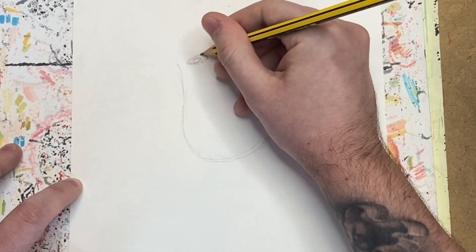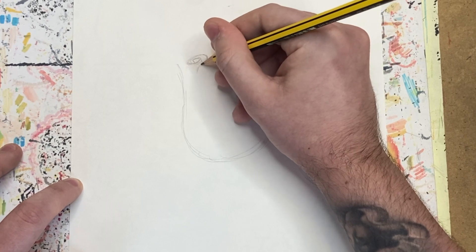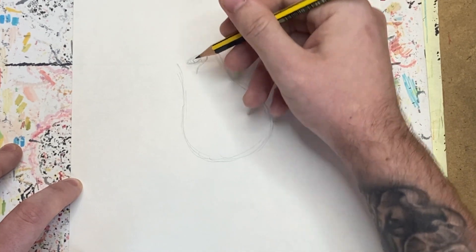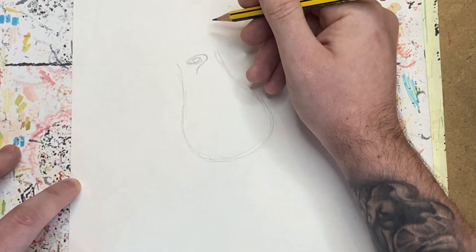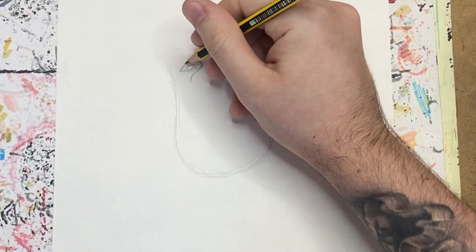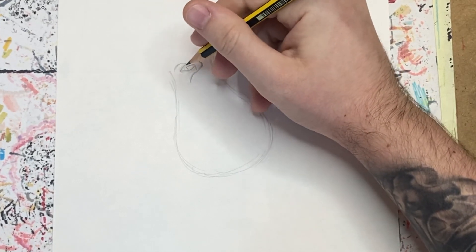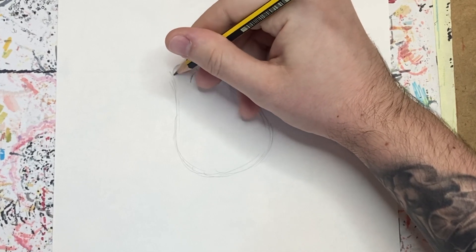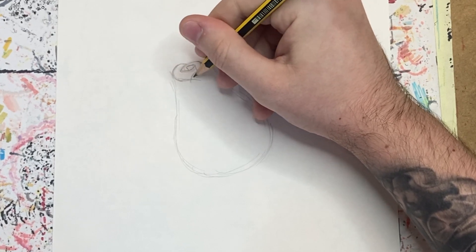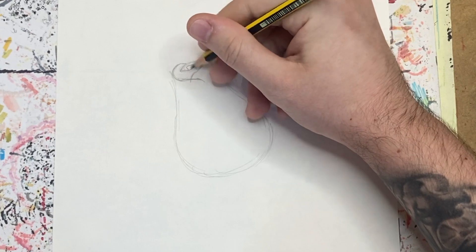With the main line we did a minute ago, we're going to continue that around and curve it. We'll take that line, curve it around, and bring it down towards the center but slightly off to the left. With roses, the petals all overlap, so for the next petal we're going to start towards the center again, go up a slight bit, curve it around, and bring it over the front of that earlier line.